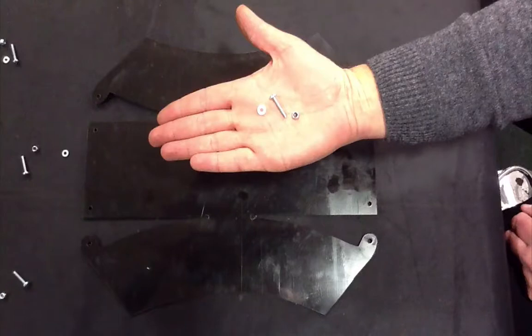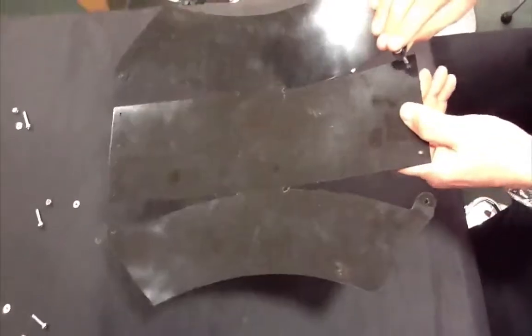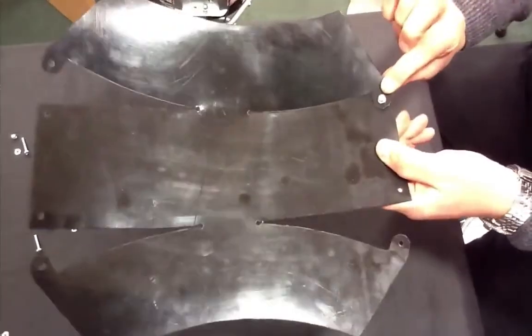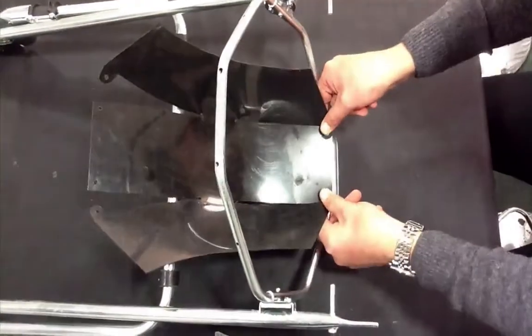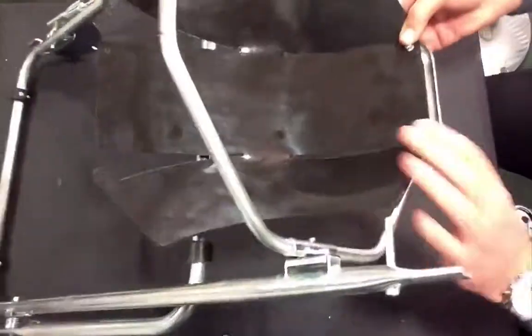Shown here is an M4 bolt, a washer and an M4 nut. Place the washer over the M4 bolt and then feed through the shield as shown. Starting with the handle side, feed through the M4 bolts so that the nuts are screwed in from the outside.